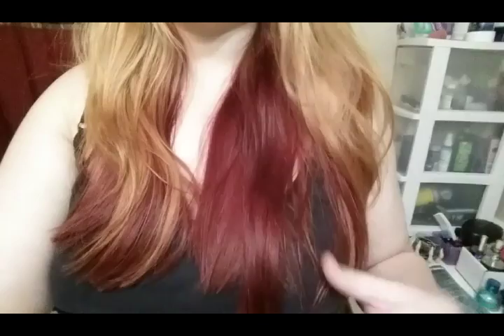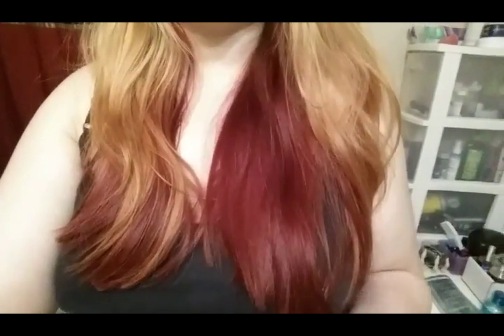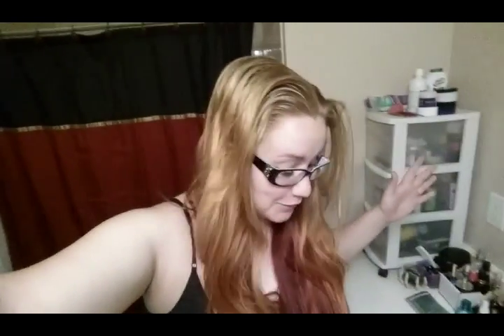But we want to get rid of the last of the red. I love my red — I've been a redhead forever — but I want to go green, so we have to get rid of the red and go full-on blonde.